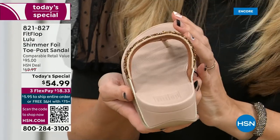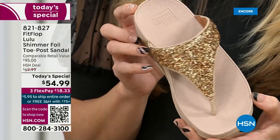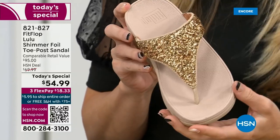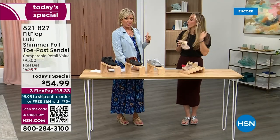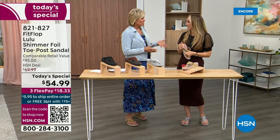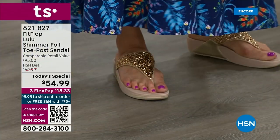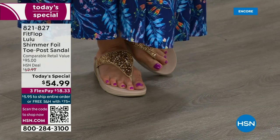A lot of people do wear FitFlops in their house as slippers. Some people wear the sandals every day, all day, inside and outside. I've got so many FitFlops. In fact, I'm leaving on a vacation tomorrow — we're going skiing and I packed my FitFlops, the Uber Knit sneakers, because they are the most incredibly supportive sneakers. But we're here talking summertime sandal.